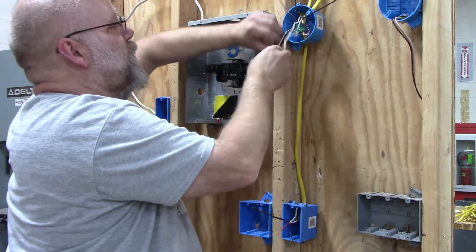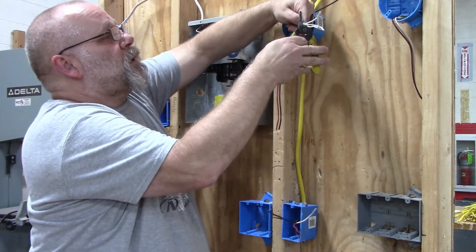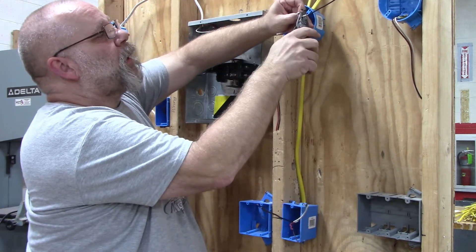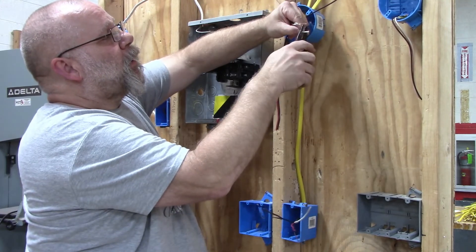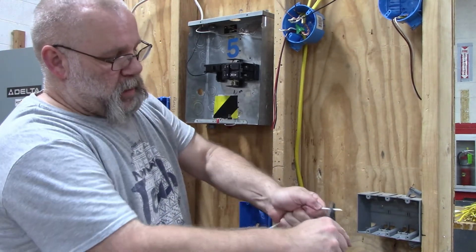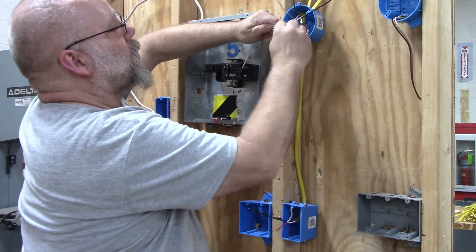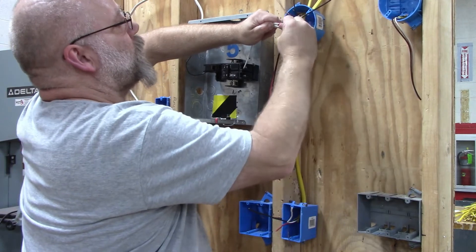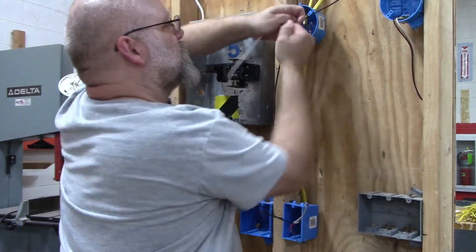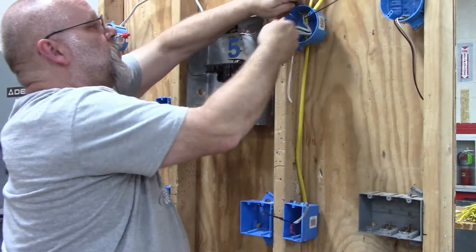Next I'm going to do my neutral wires. Because the light needs to have a neutral, I need to wire nut these three together but I also have to add a pigtail. So I'll strip off three-quarters of an inch and use an extra piece of wire for a pigtail. Make sure all of them stay lined up when you put the wire nut on so they don't slide out the back — get it on there tight and make sure all your wires are secure. Then fold it into the box.